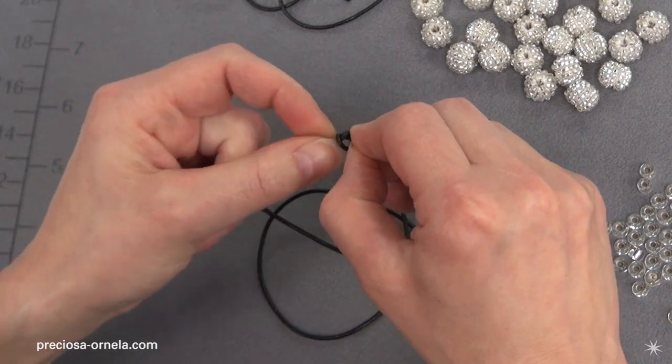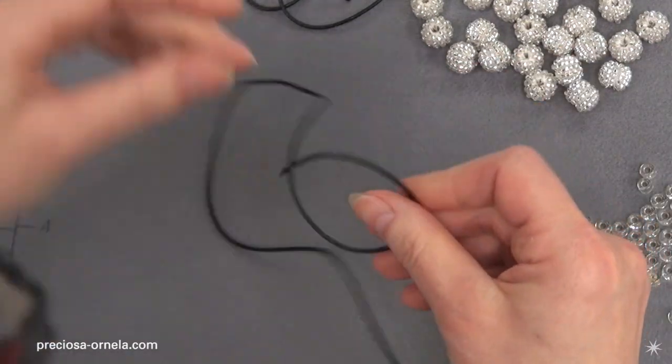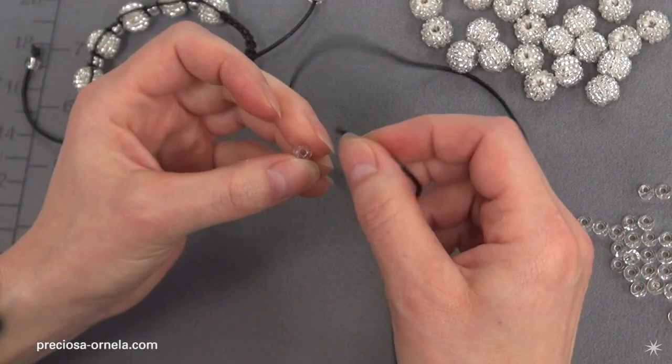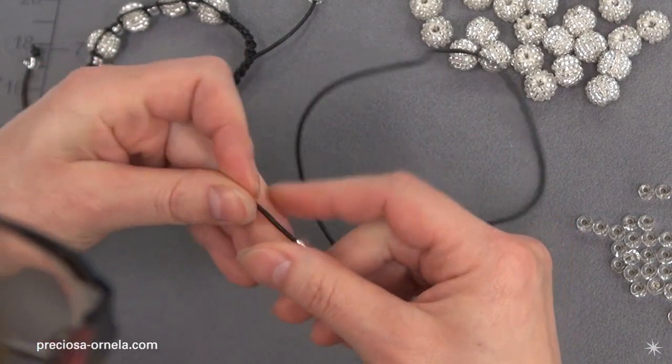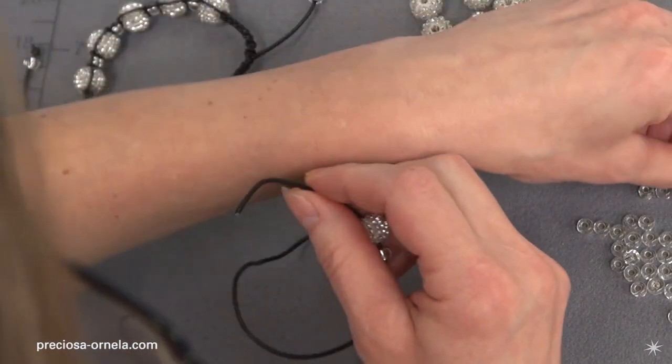Now we'll start adding the beads to this string. We'll alternate rocaille, decorated bead, rocaille, decorated bead, until, just like in the PDF guide, we have used five decorated beads.